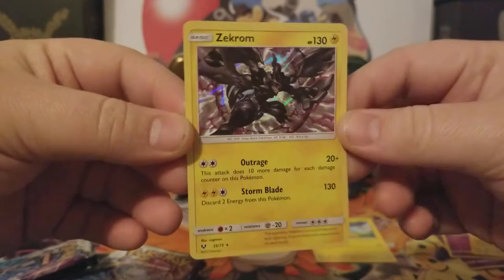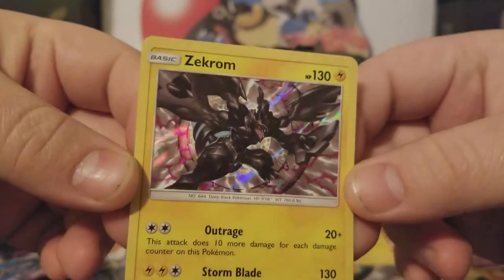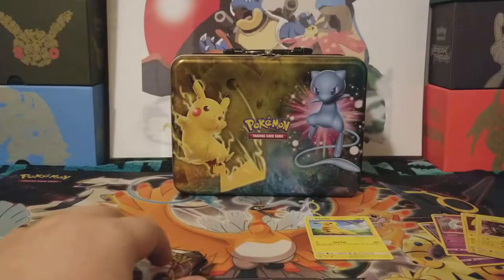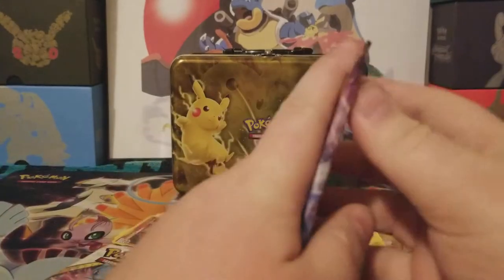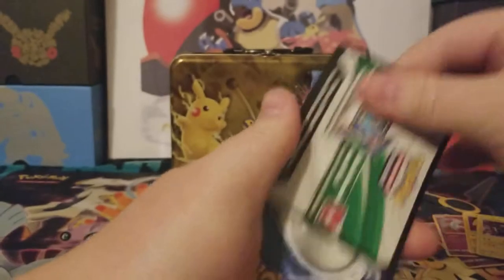That is not a rare, but it is a reverse. And we also got a Zekrom holo — I do not believe I have this holo from this set. That is awesome, look at that. I like the rainbow texture, that's really neat. So we'll set that over here by our holos. Nothing too exciting for the first pack, but I'm happy. We're starting off with a Pikachu, it's got to be a good pack. I'm glad I still got a holo that I don't have.